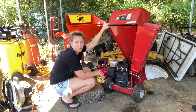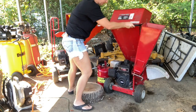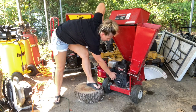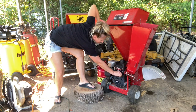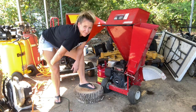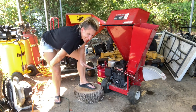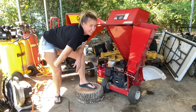All right, we rebuilt the carburetor, filled it up with fresh gas, and now we're going to see if it starts. These things sound vicious while they're running — and a little scary too. All right, let's chip and shred!